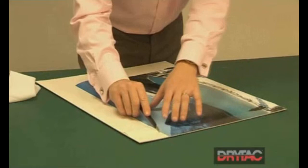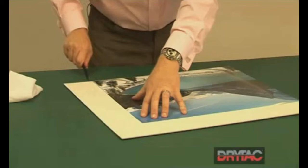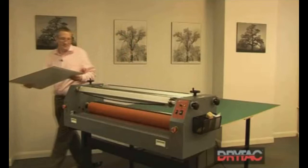Take your knife, trim off through the release liner, folding that back down, so the only release paper we're going to take away is directly underneath the print.